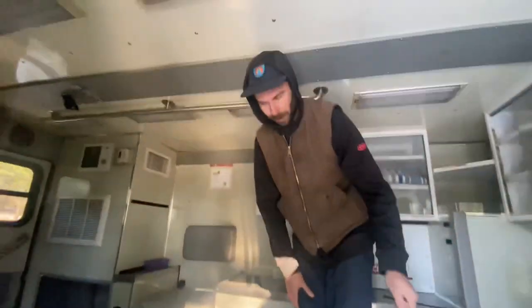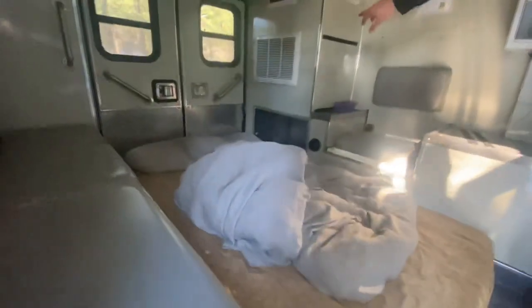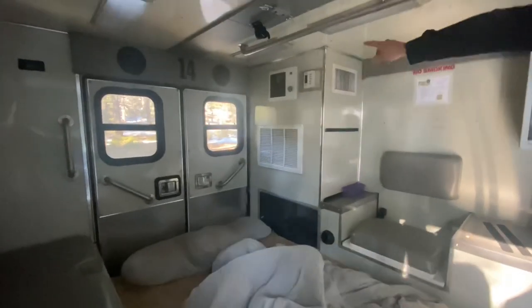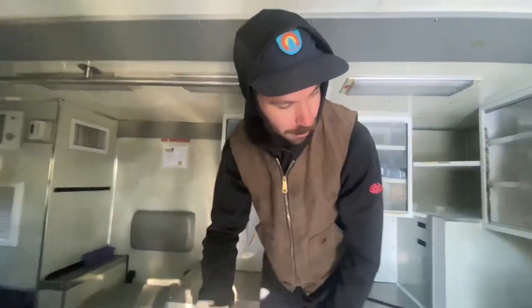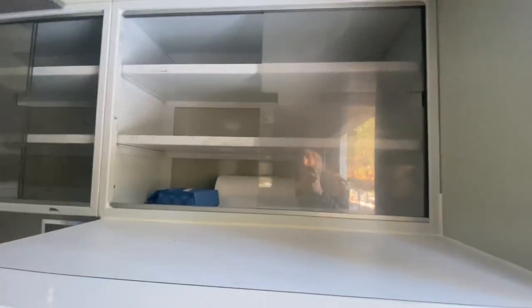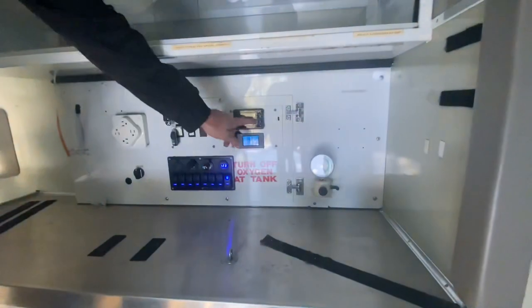We've got a bed on the ground for right now, a dog bed, and we're gonna be building this out. This particular freezer ambulance came with a built-in AC and heat pump, so if I ever have any problems with the diesel heater, I can kick on the generator and we have air conditioning and heat. For right now, I just put in a shunt to monitor our voltage, a switch bank, and our diesel heater.